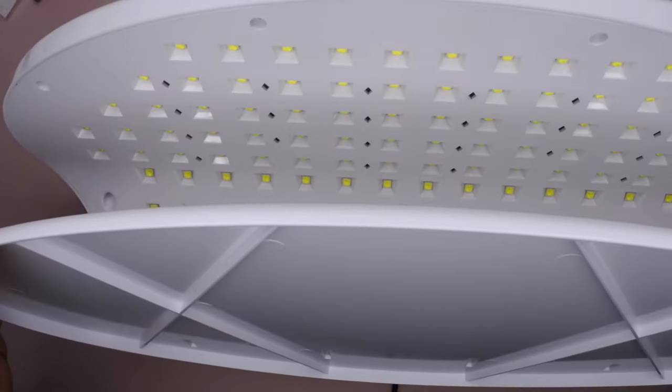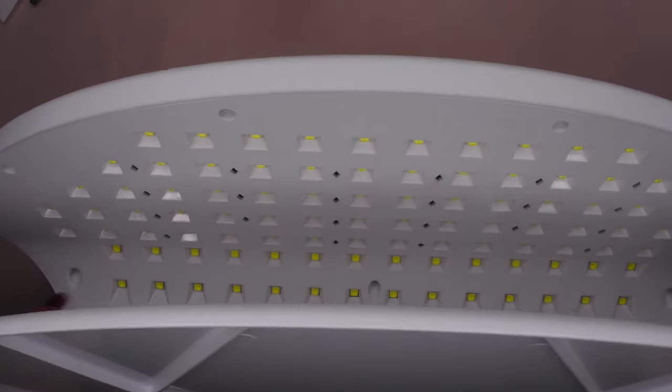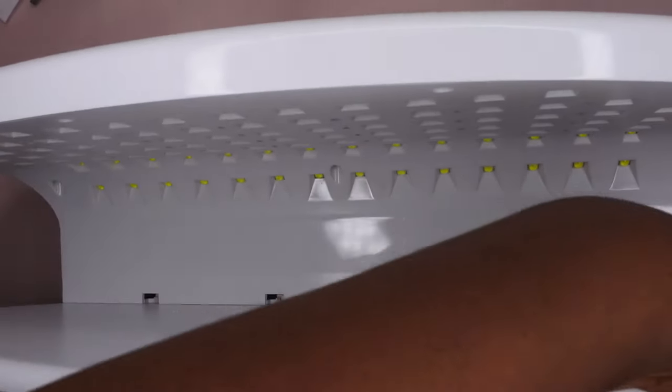Really quick, I want to show you all the LED lights in here. This lamp has 96 LED beads — that's a lot, you guys. I just love the surface area of it. You could just fit so much and do so much with this nail lamp.